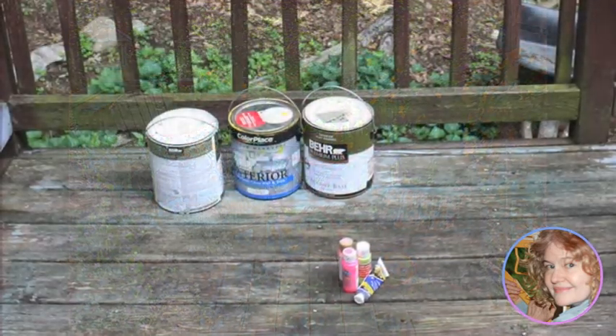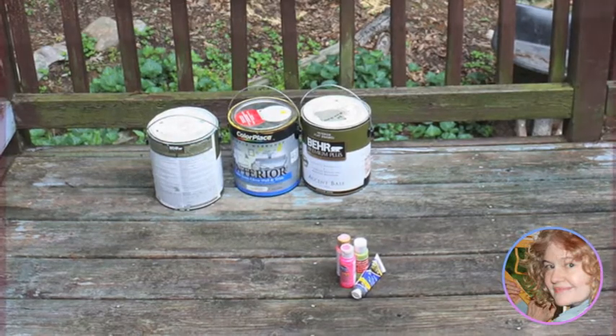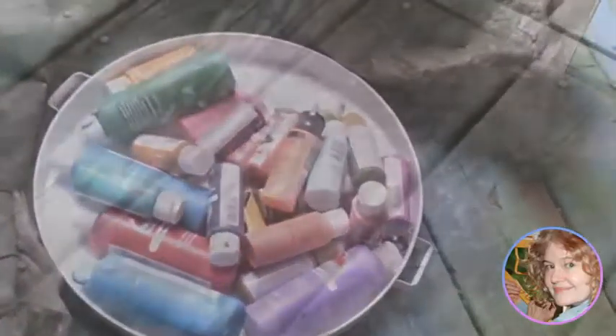If you want to do this too, I would recommend starting with some OOPS paint, which are cans of paint that have been returned for a really good price and have a lot of interesting colors. Then get yourself some craft paints in these small bottles — any color you like will do.